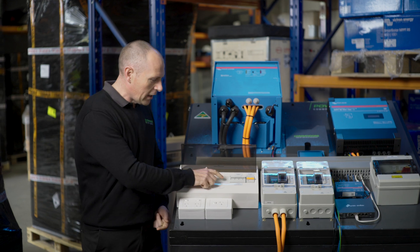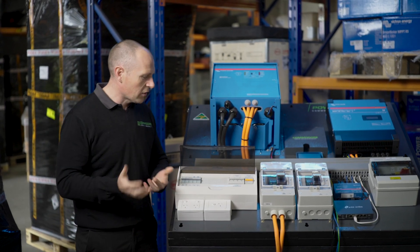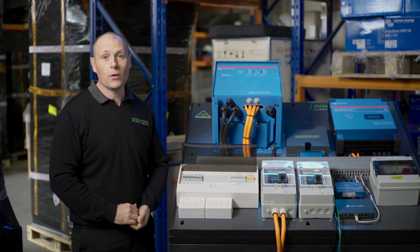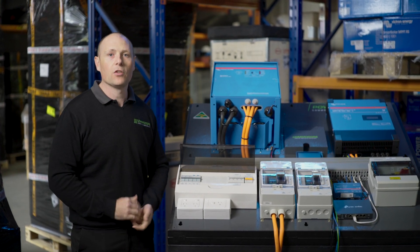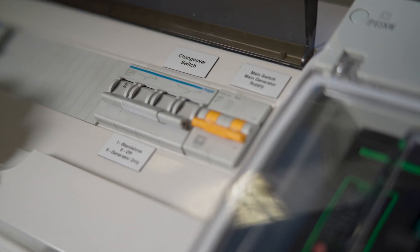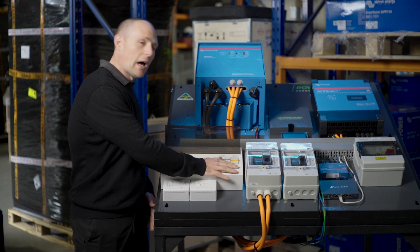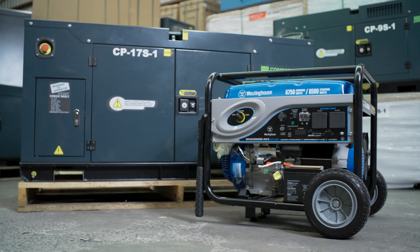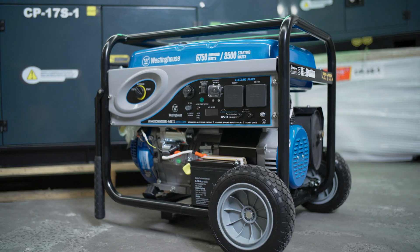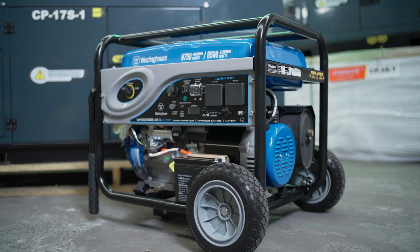Here we've got the changeover switch. It'll be in standalone mode most of the time, and then if you have a problem with your system you can click it down to generator only and run from the generator until you get your system fixed. Over here we've got a switch to hardwire your generator. Every off-grid system needs a backup generator, so we work on at least one day of battery backup with a generator.